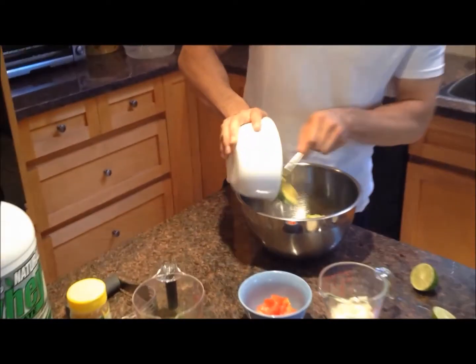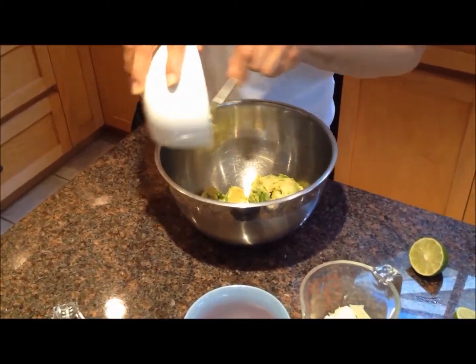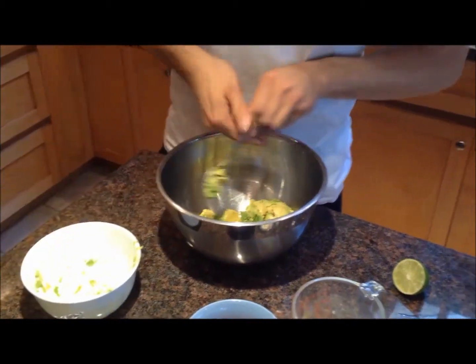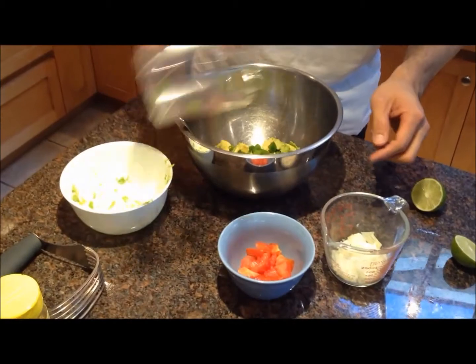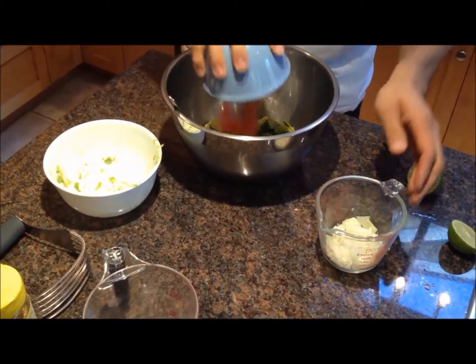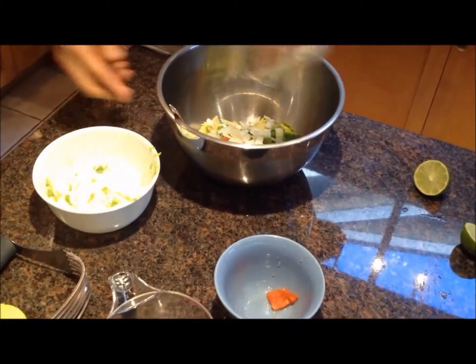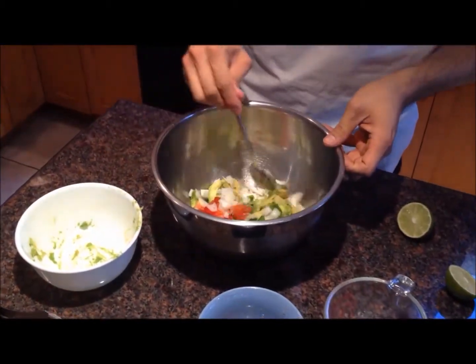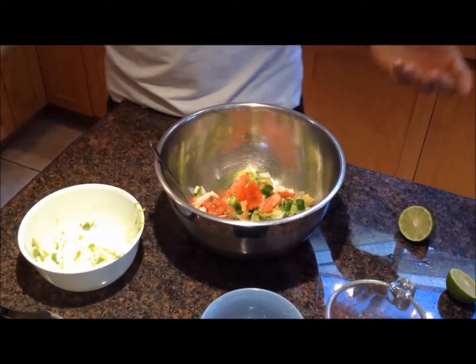Avocados, dump it in, green peppers in, tomatoes, onions. Now for these — the onions, tomatoes, and green peppers — it's really up to you on what size you want them to be. You can like it small and have it chopped up more, but if you like it big, that's fine too.